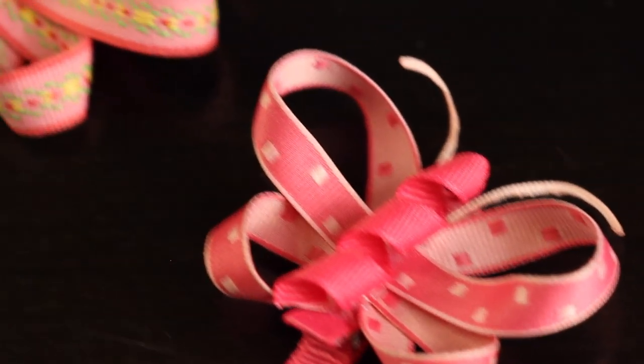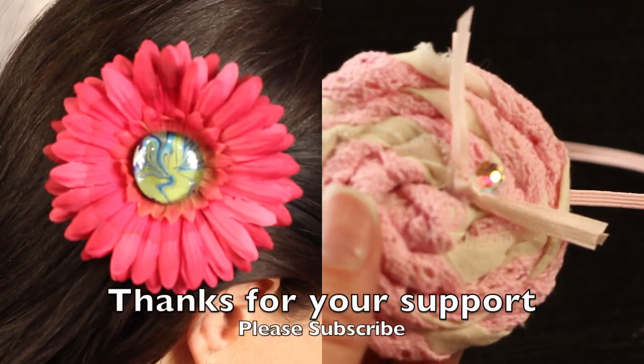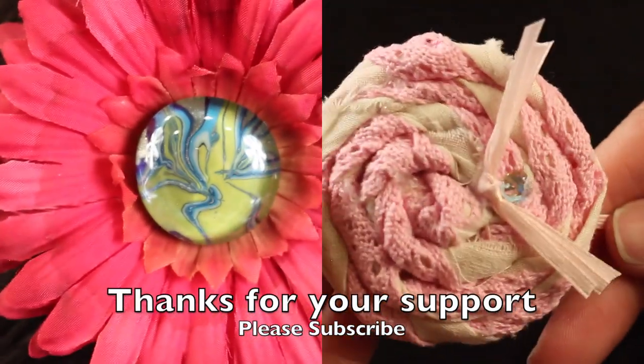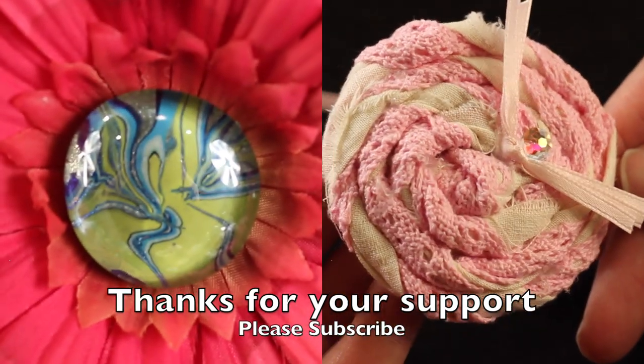If you enjoyed this tutorial, please give it a thumbs up. If you have any comments or questions, please post them below — I would love to hear from you. Check out some of my other tutorials, and if you haven't already subscribed, please do. I post new videos weekly. Thanks for watching, guys. We'll see you next time.